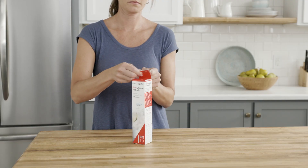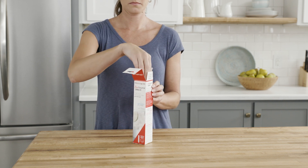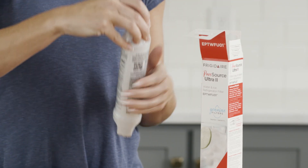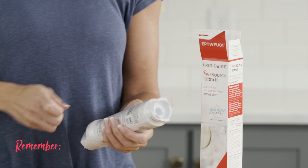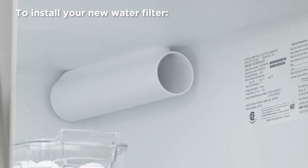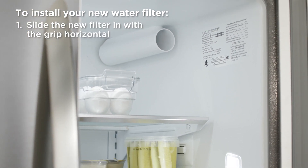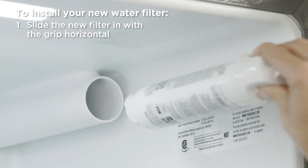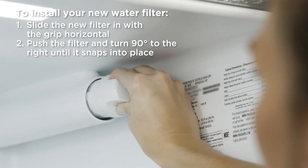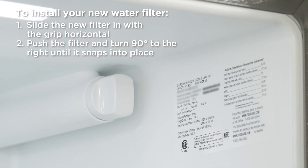Now let's open that package. After you remove the filter, simply remove the protective shrink wrap and it's ready to install. To install your new water filter, slide the new filter in with the grip oriented horizontally. Push the filter firmly and turn 90 degrees to the right until it snaps into place. The grip should now be oriented vertically.